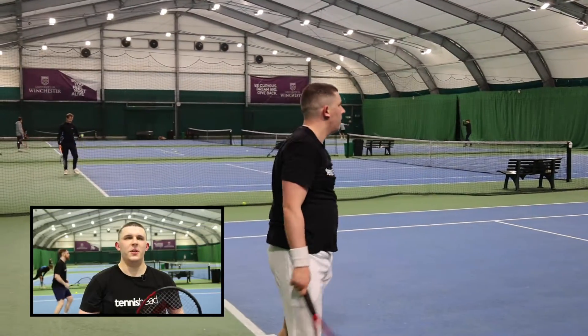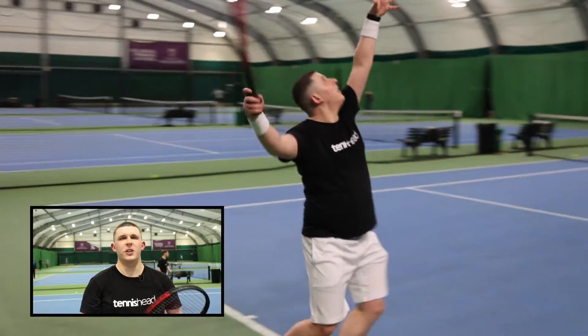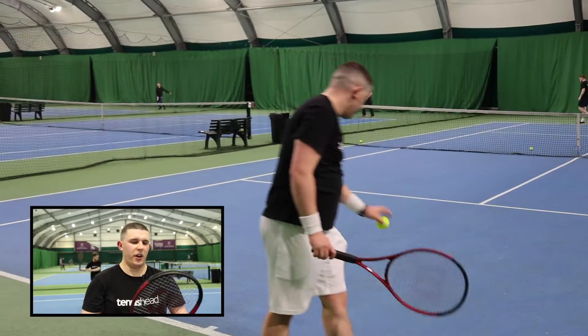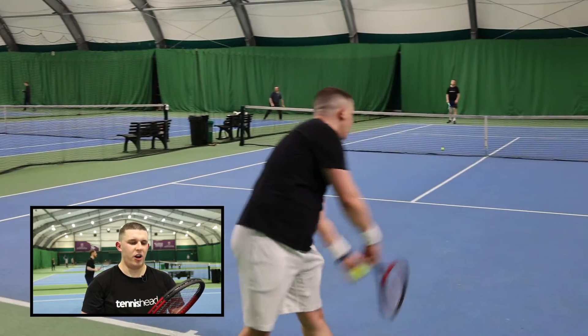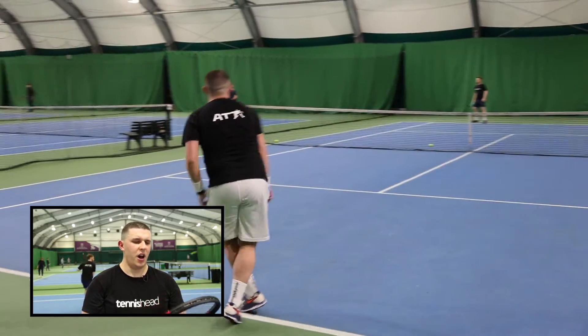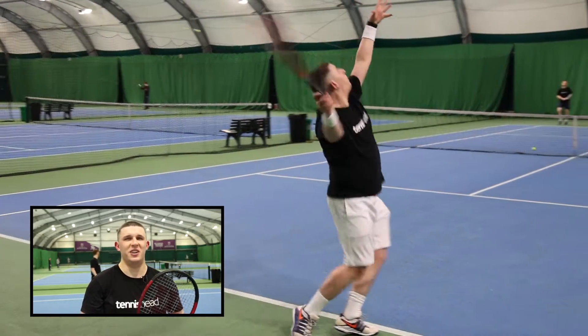The serves felt pretty similar to the smashes — plenty of control. I was hitting those spots, hitting it hard, felt good on the flat serve. I'm used to hitting quite a bit of spin on my second serve, but I was struggling to generate that much spin on the second serve with the Wilson. Maybe I'll just throw in two first serves and hit them flat both times.